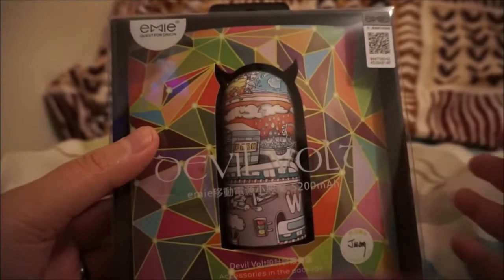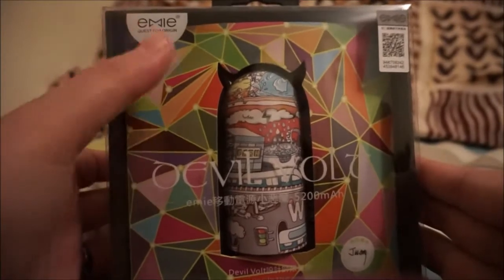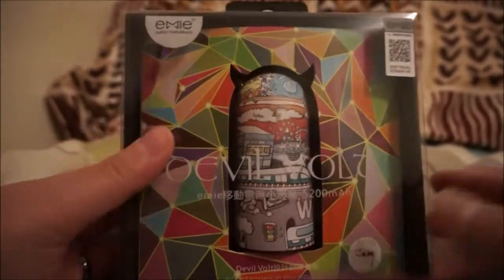Hi guys, this is Chi and I just want to do a quick unboxing of the EMI Devavolt Portable Power Bank.